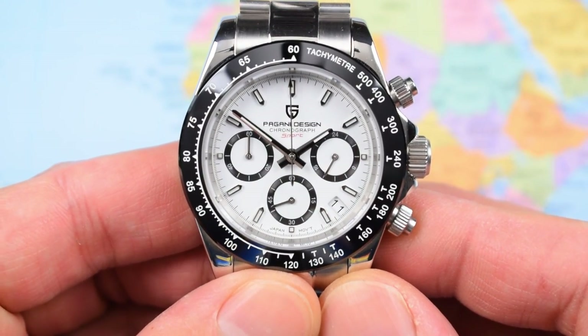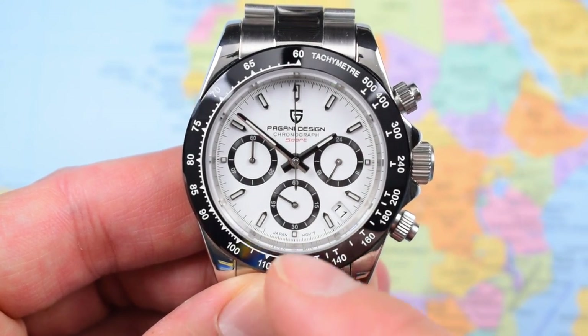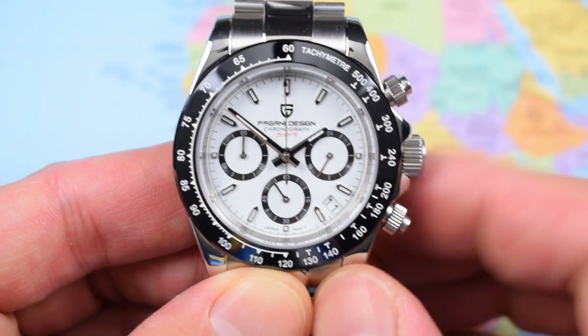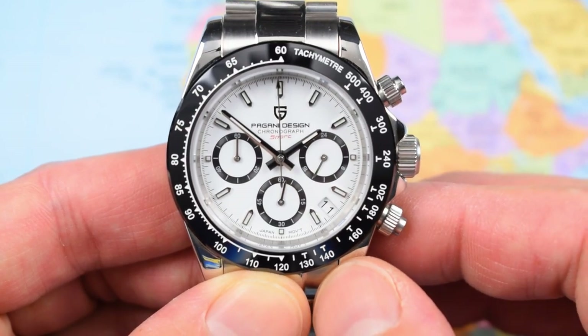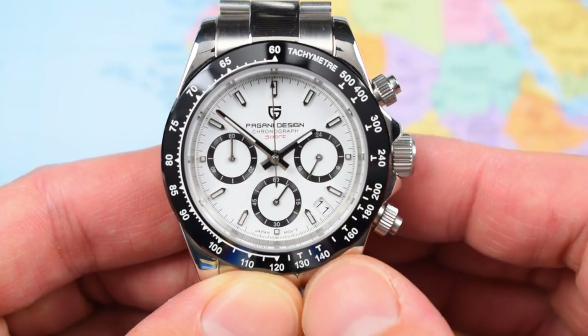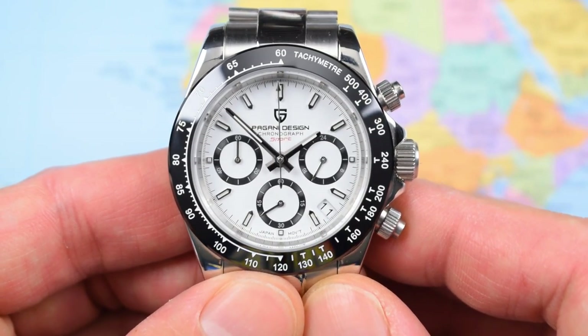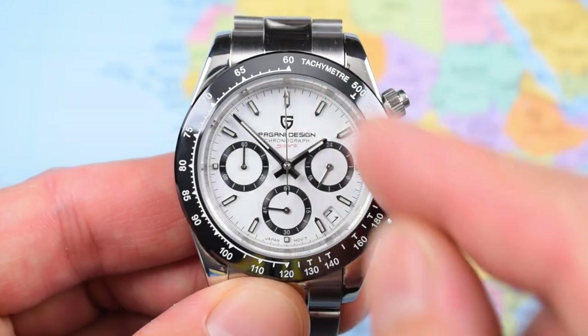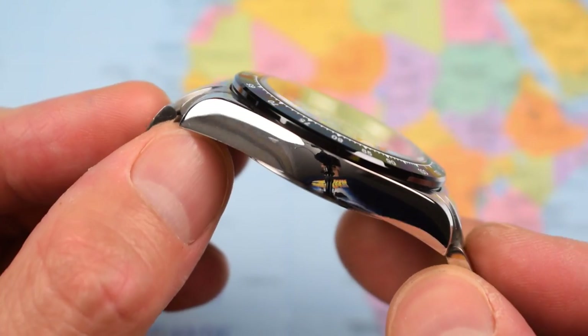Zooming in on the dial — it's actually quite pretty. Pagani Design logo printed with 'Chronograph,' 'Sport,' and that cheeky 'Japan Movement' just where 'Swiss Made' would be, either side of the little square index at the six. Applied indices — little square ones where appropriate and standard ones all the way around. Three recessed chrono sub-dials with some really nice details. The hands are faceted with a ridge down the middle. There is some lume, but it's not amazing — consider any lume you get as a bonus and you won't be disappointed. The tachymeter scale is on the bezel, and there's a minute track and fifth-of-a-minute track around the outside, just printed on.